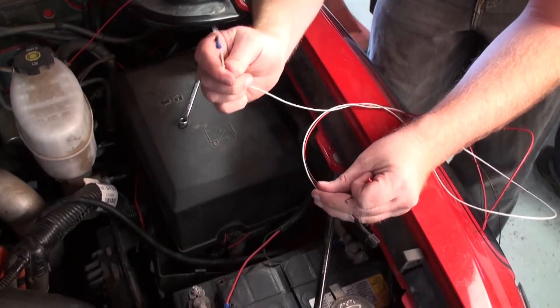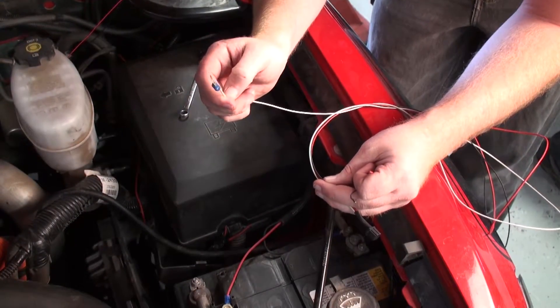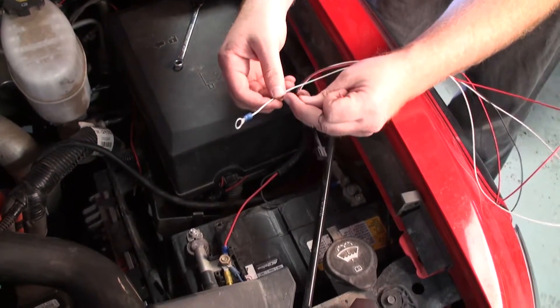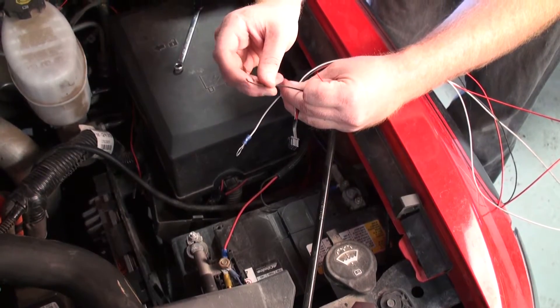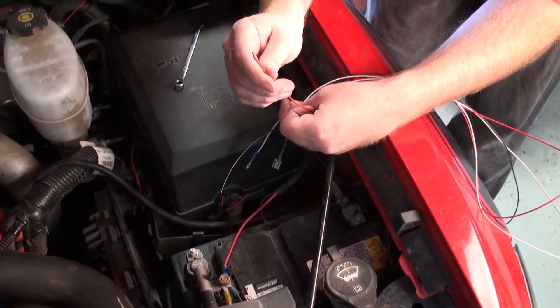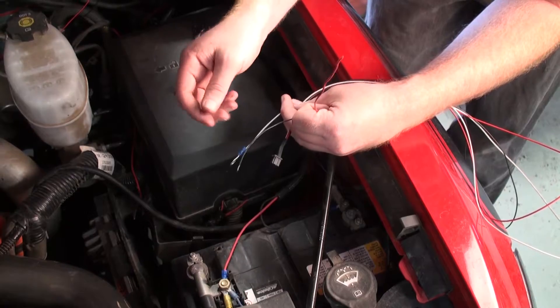retrieve the power wire harness. Notice that there are three wires. The white wire will be connected to the battery ground, the black wire will be grounded to the chassis, and the red wire will be connected to a key-on power source in the vehicle fuse box.